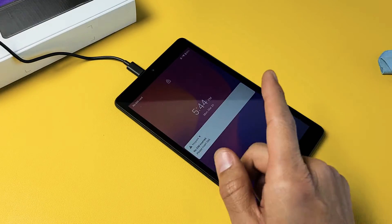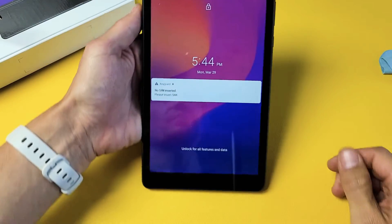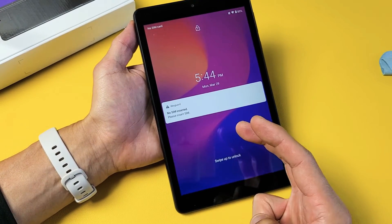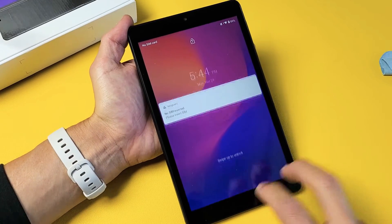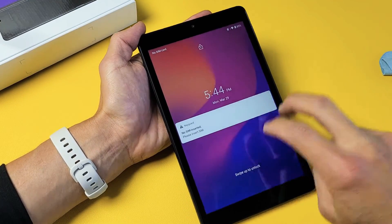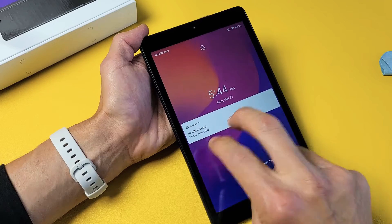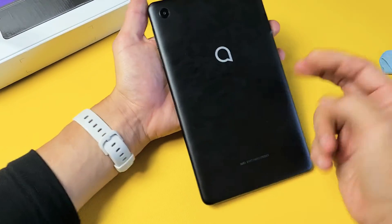Now most of you guys should be up and running. However, if you're still in the boot loop, we're going to go to the next thing — what I call the tap method. Get two fingers and tap all over the screen as well as on the back. Just keep tapping all over. Your tablet may still be going in a boot loop — don't worry about it, just keep tapping. Sometimes it'll stop the boot loop and just boot up regularly.